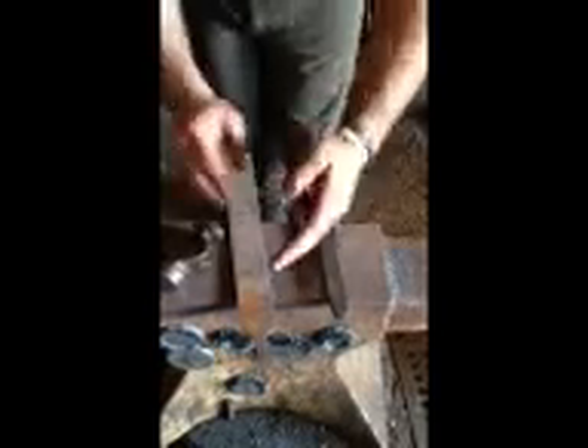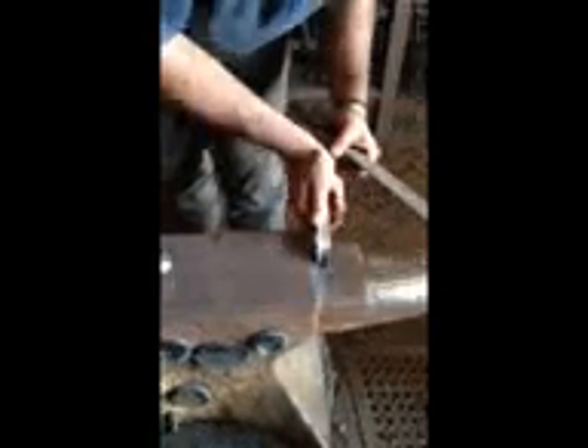Once the handle is all welded up and those seams are forged in, you've got that design in it. Pack it back up and sit it in here to get this angle.